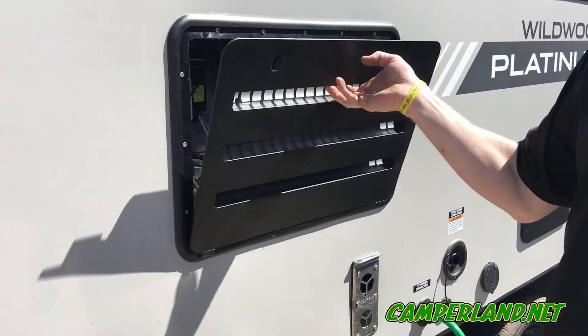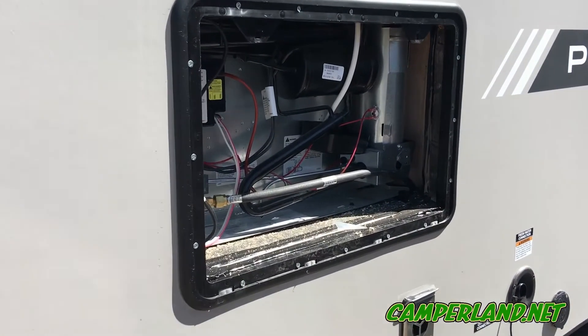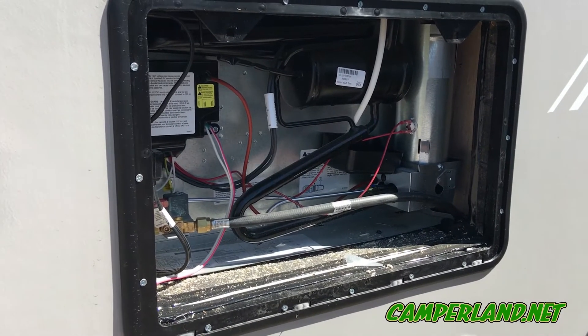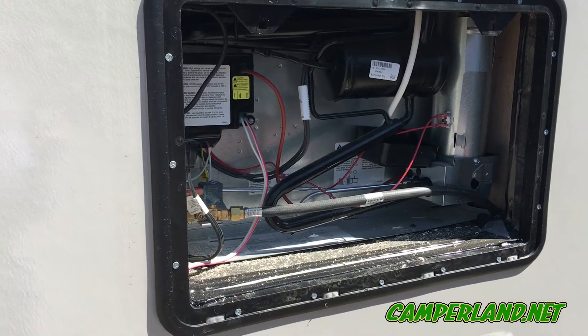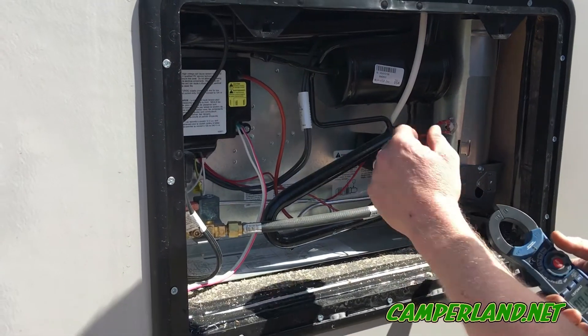Now we're on to our refrigerator check. We're going to visually inspect the refrigerator — make sure there's no corrosion, no burnt wires. Then we'll take our amp meter set to 110 amps and check the amp draw coming from the heating elements.